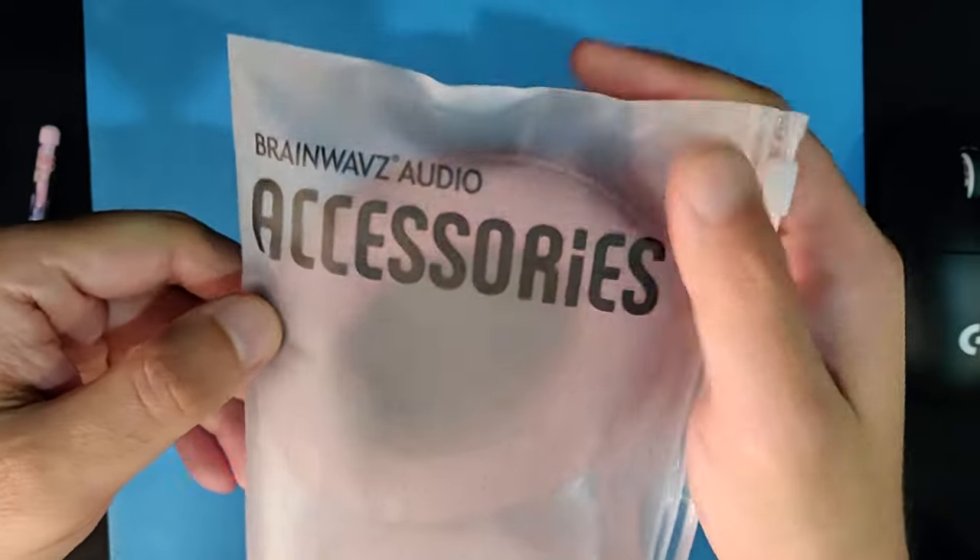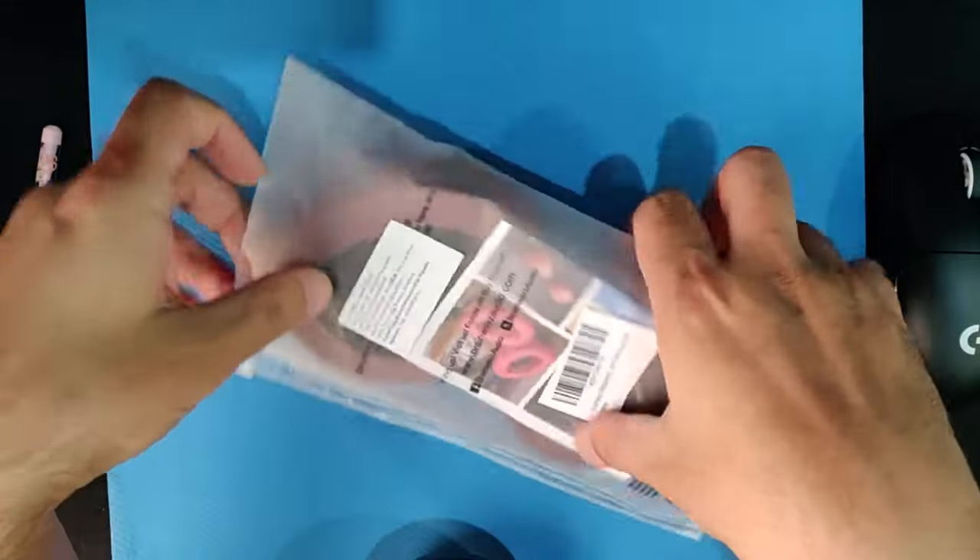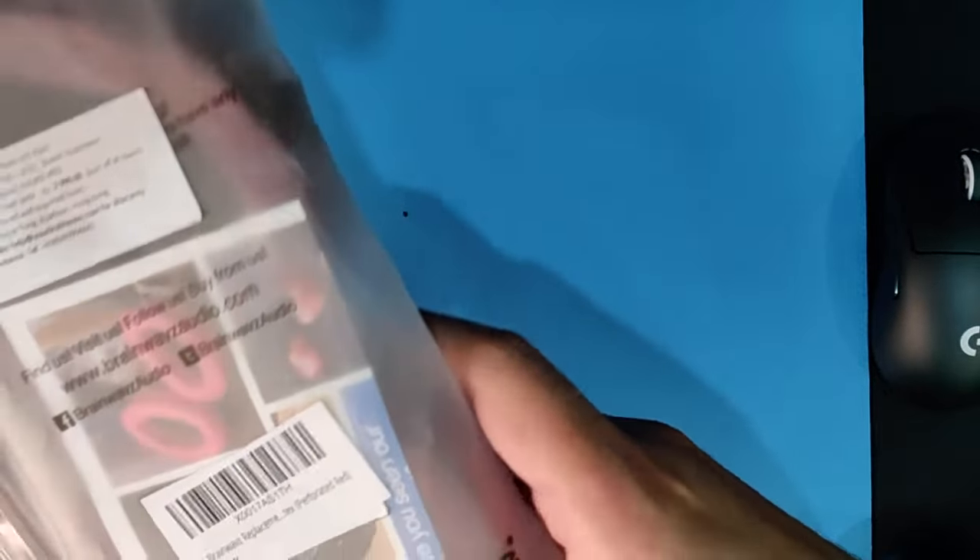The replacement ear pads I'll be using are the Brainwaves. These are perforated ear pads. Brainwaves also makes ear pads which are normal and not perforated, so it's up to you which one you want to choose.